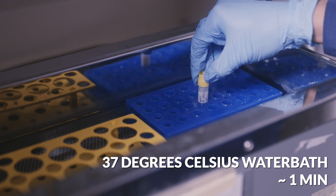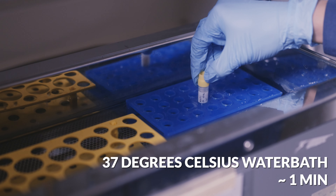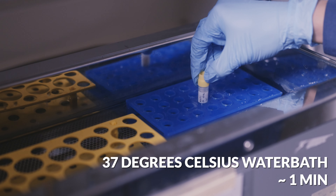Take the vial out of the hood and into a 37°C water bath for about one minute to thaw the cells. Do not fully submerge the vial in the water bath — use a floating rack to do this. Because you took the vial out of the hood, you need to spray it with 70% ethanol again.